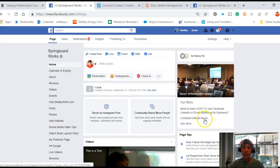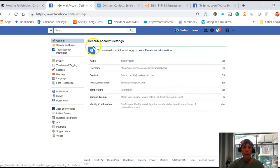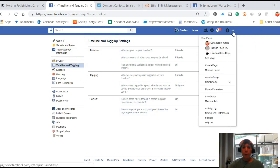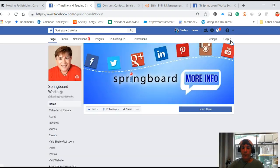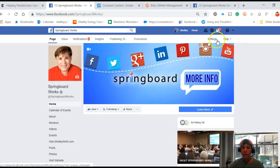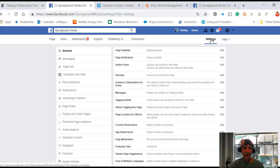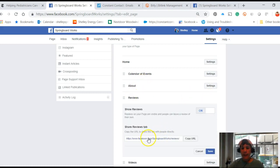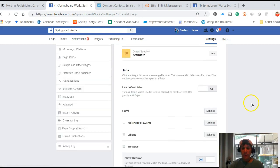Basically, you're going to go into Settings when you're on your business page, and then go to Templates and Tabs. When you're in there you'll see all of your tabs — there's my Reviews tab. If I click Settings you can see there's the link to it if you want to share it in your newsletter. You can also move anything around by just holding it down.